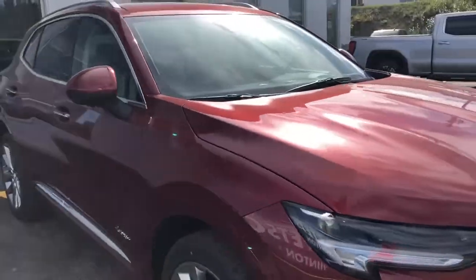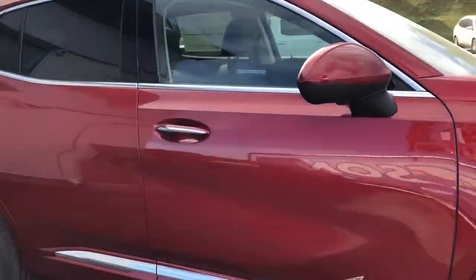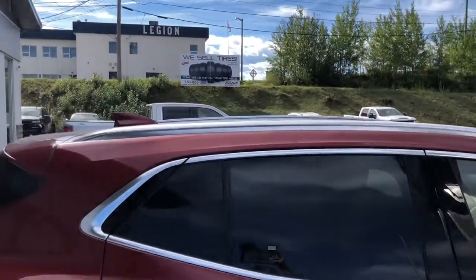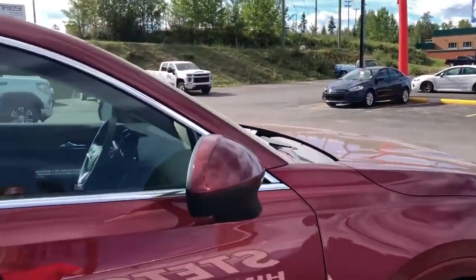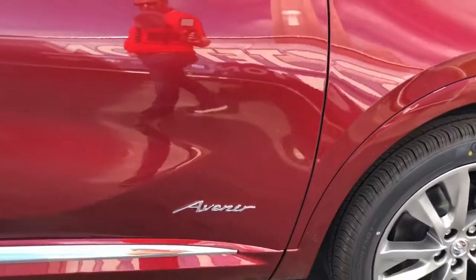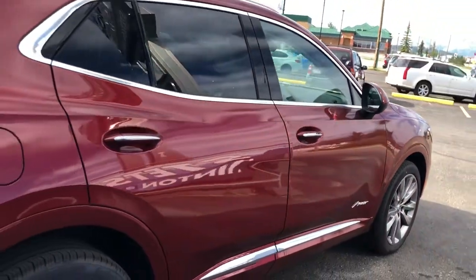Around the passenger side now. Avenir's gonna give you a nice cool body lines, a little bit of chrome on the door handle, body side molding, and around the windows, top roof rack. Playing off that Cinnabar color, the mirrors are body painted color, so the skull caps are the Cinnabar color. Avenir badging. Just showing off it's got keyless entry all around on all four doors.